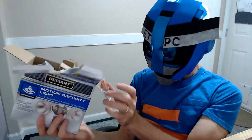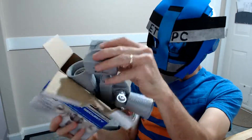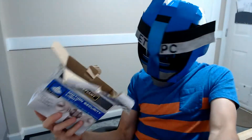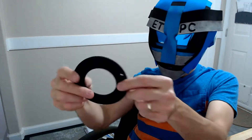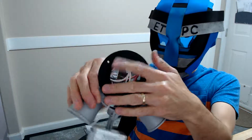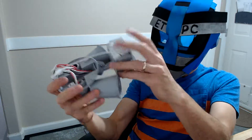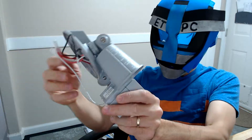So in the box here, we got a couple screws and a couple of wire ties, instructions, a foam-like gasket to go up against the wall, and that's it. We got two wires — there's no ground — a motion sensor, and our two light heads. So it's super basic.